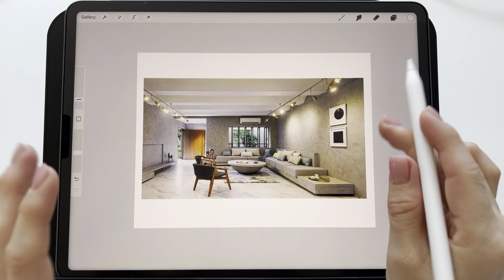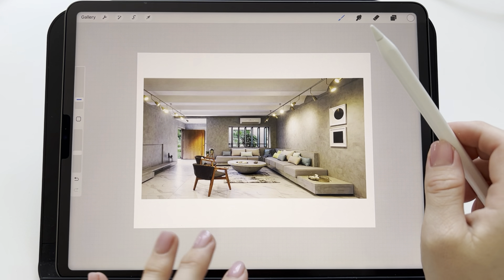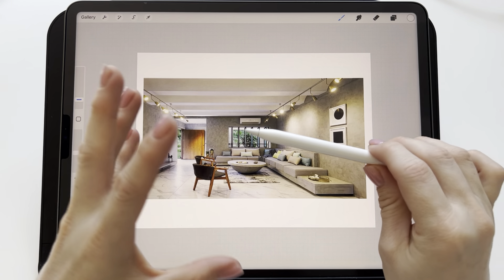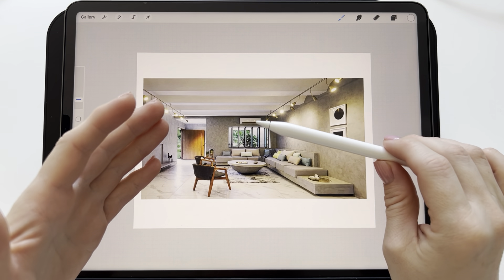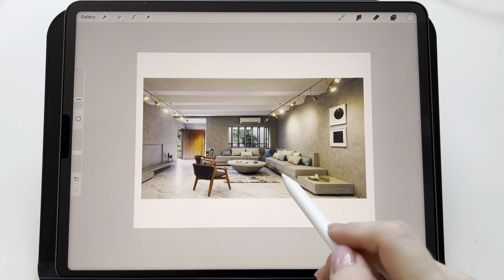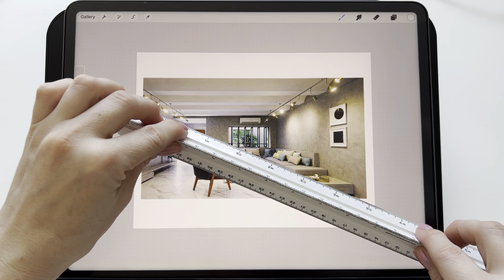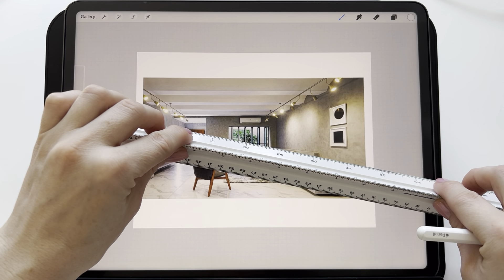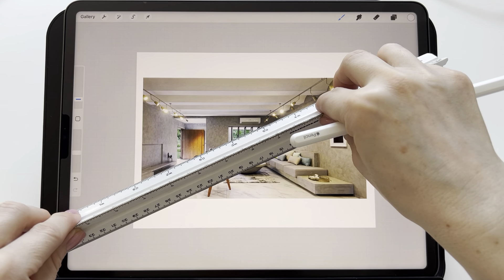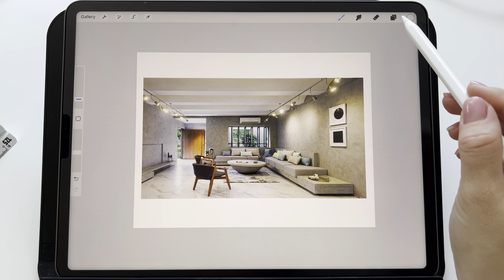Let's check first where all parallel lines of other objects and walls meet on this layout. As you can see, we have here our walls and this sofa. I will take this ruler and put it along the edges — for example, of the sofa and the wall — and I can see that all these lines will meet somewhere here in the middle.